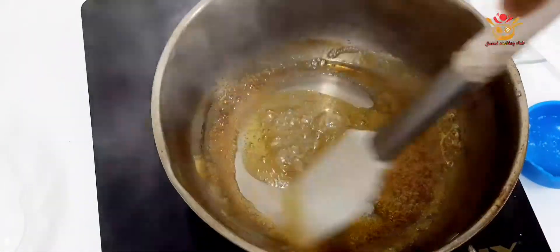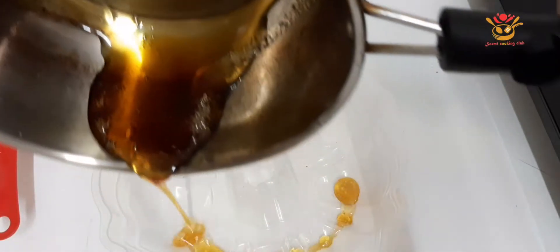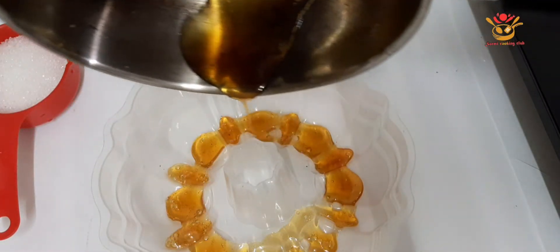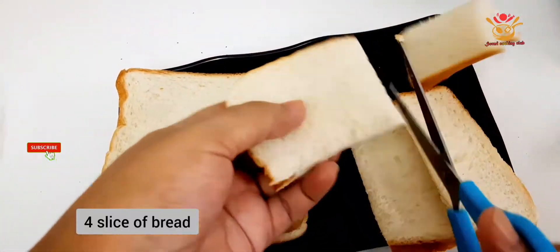I will put the caramel into the mold to line the pudding mold. This mold will be aluminum, not plastic. I will put on-screen text here. Again, this is hot. We will cut the bread into pieces.